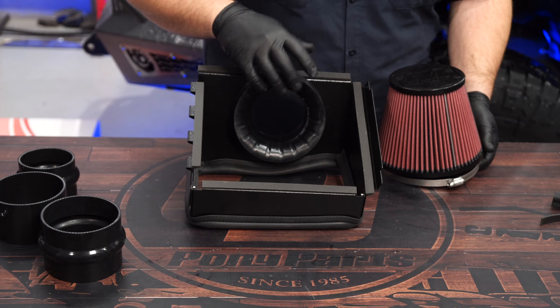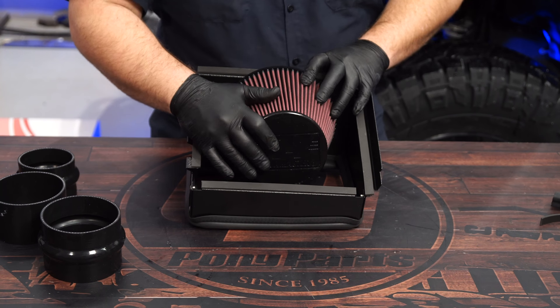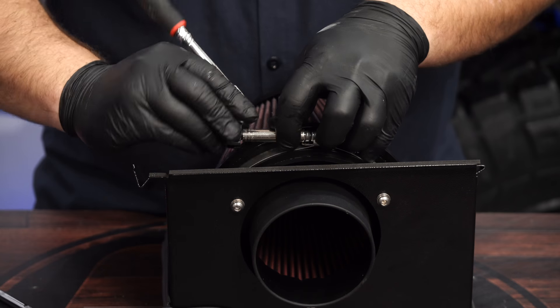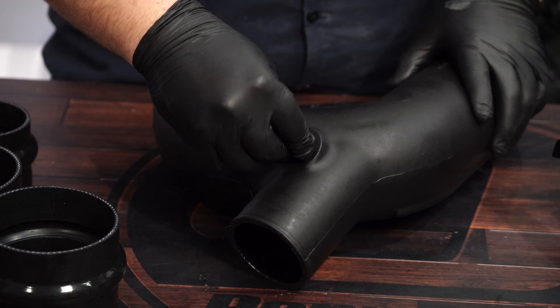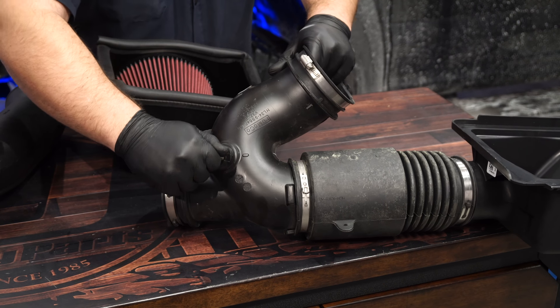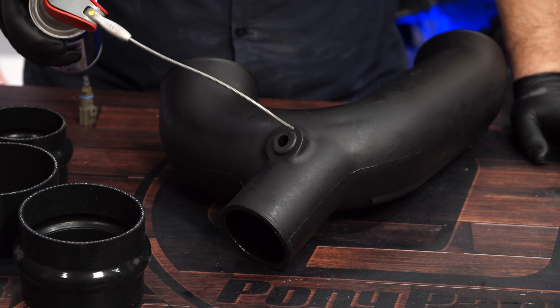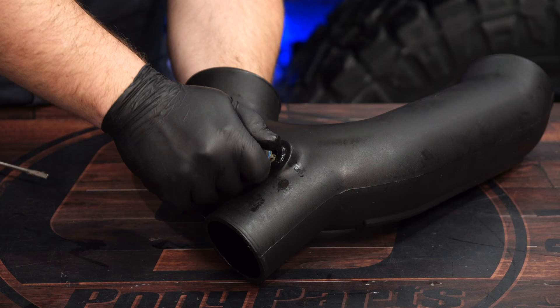The air filter can then be installed onto the velocity stack. Grab your Delta Force intake tube and install the provided grommet. Remove the factory intake sensor from the intake by twisting it and pulling it out. Lubricate the grommet with a little bit of WD-40, then install the intake sensor into the grommet.